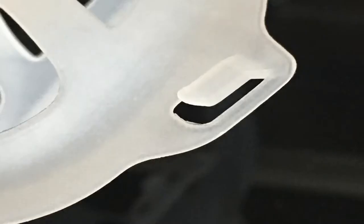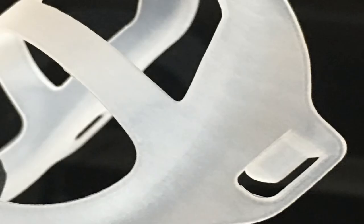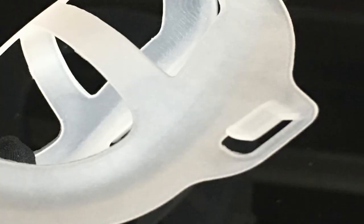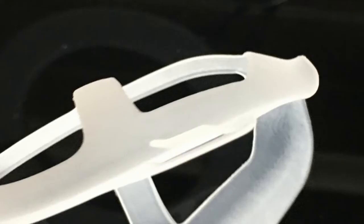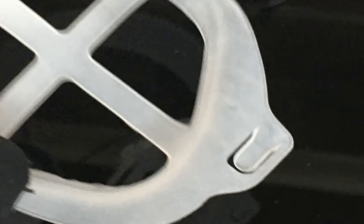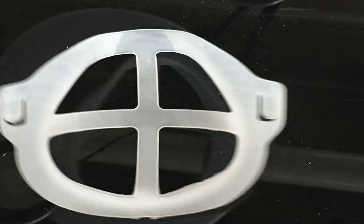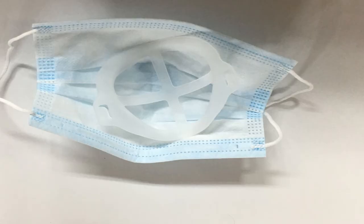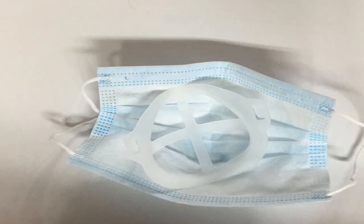More space for breathing: the bracket holds up the fabric around the mouth to create more breathing space when wearing a fabric cover. Makeup protection: it makes the cotton cover not stick, protecting your perfect makeup from being messed up. Reusable and washable: made of food-grade silicone material which is safe, washable, and reusable. Warm tips: applying double-sided tape or thread to fasten the silicone frame onto the cover can make it work better.